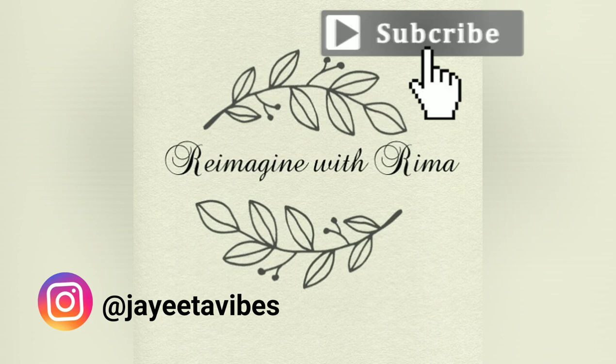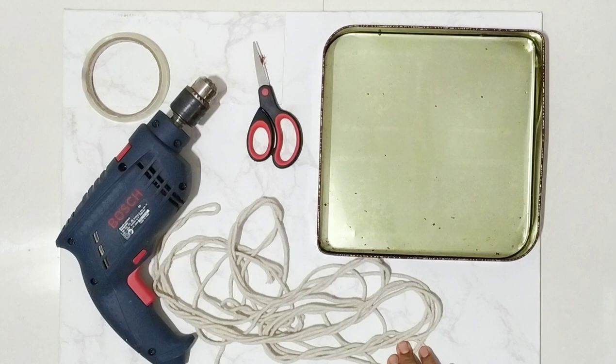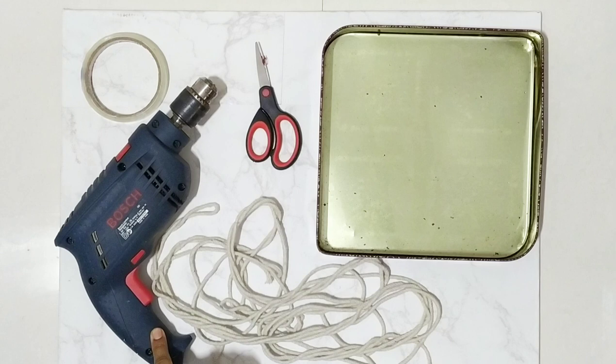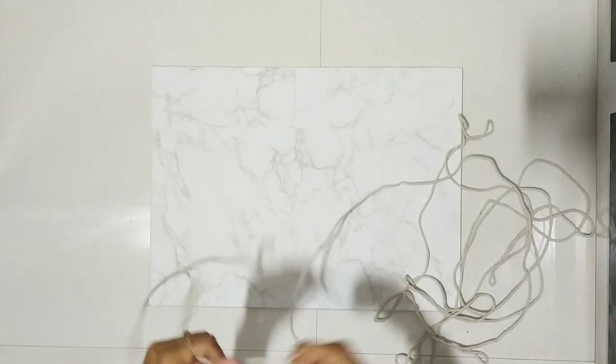To make this plant hanger you need rope, sweet box, drill, scissor, and tape. Instead of a drill machine, if you do not have one, you can always use a hammer and nail.